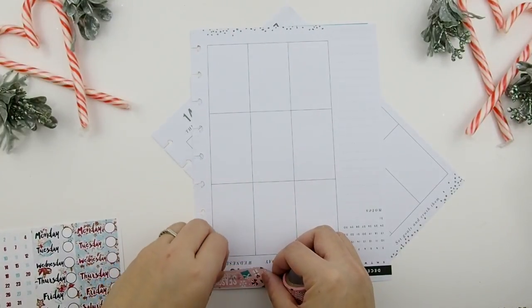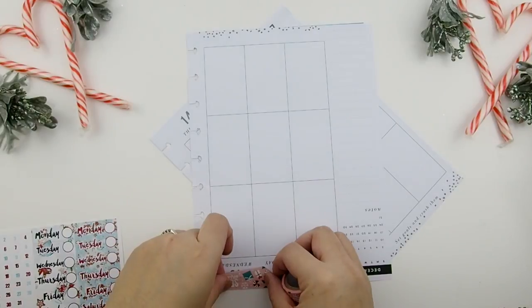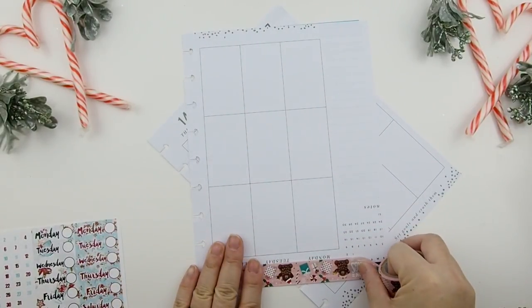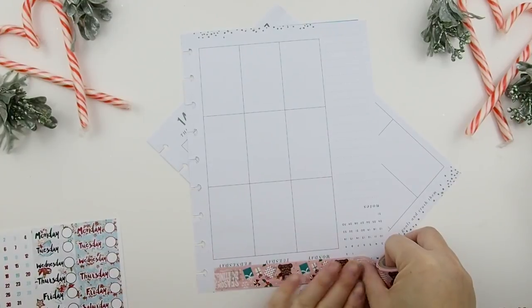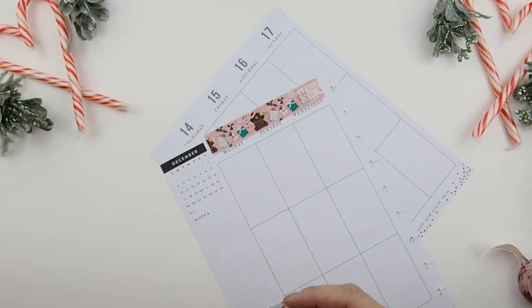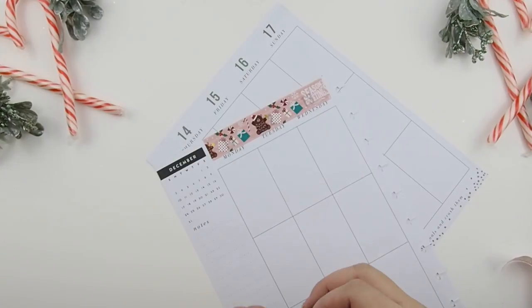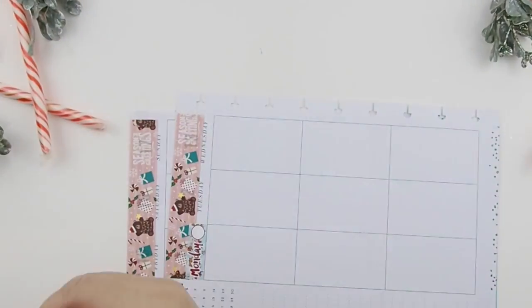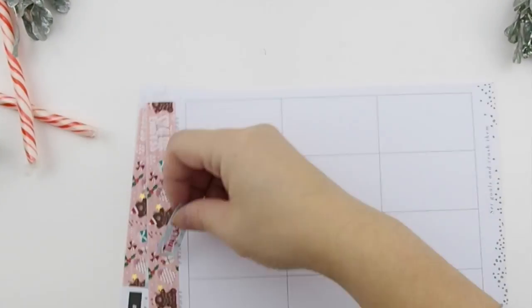I got this washi from Michaels — it was 60% off because they're getting rid of their holiday items. I believe it's a Recollections washi tape, and I'm just going to use it to cover the top part. For the bottom I'll be using the date covers. This kit also comes with two different headers, and I decided to use the blue header because it stands out a bit more against the red date background.